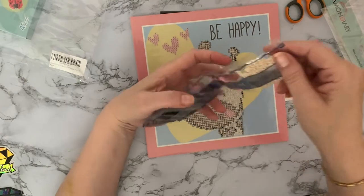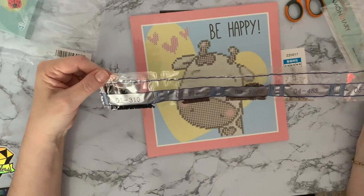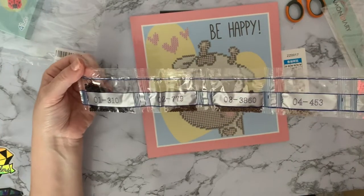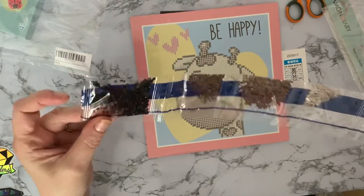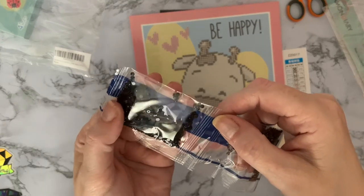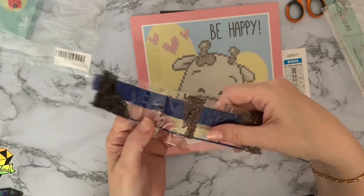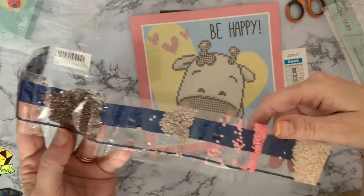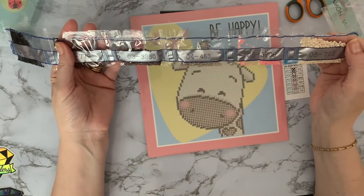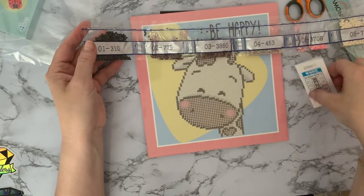The numbers are big — definitely aimed at four plus — but honestly I quite enjoy doing these as well. We've got DMC codes which is even better: 310 black, and looking in there the drills look really good quality. I'm quite impressed for £2.99, and even better for free. Your browns, pinks, and then your beauty colors: 712, 3708, 453, 3860, 779, and 310, plus a little key code.